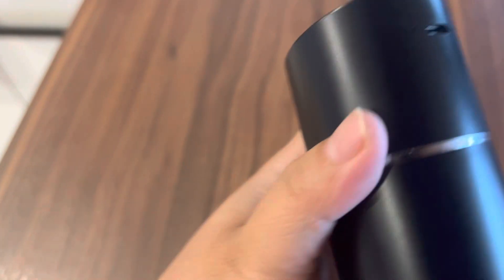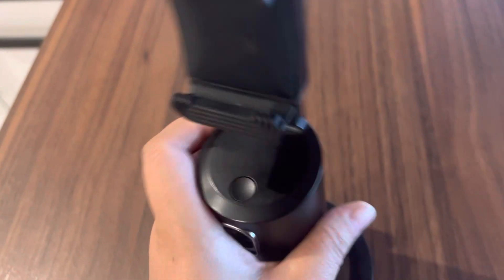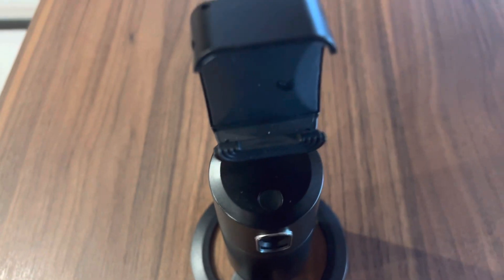Thank you guys. This is the camera and it has a charger at the back. Thank you guys for watching and see you on my next video.